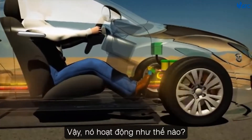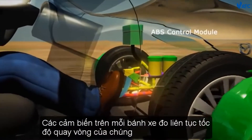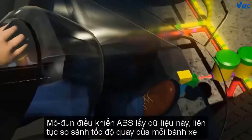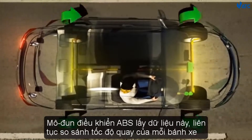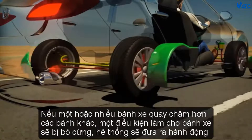So, how does it work? Sensors on each wheel constantly measure their rotational speed. The ABS control module samples this data continually, comparing the rotational speed of each wheel.